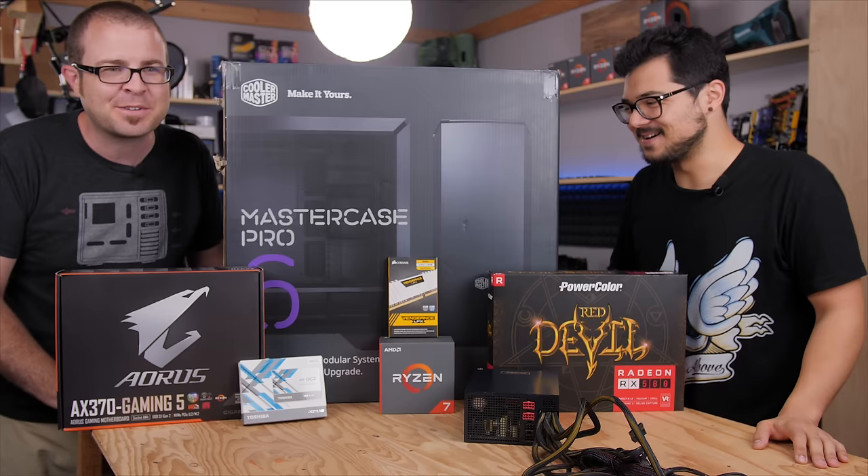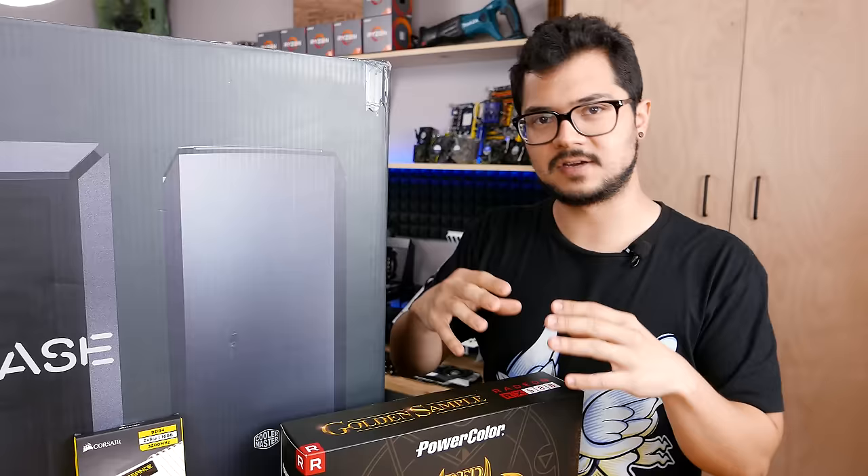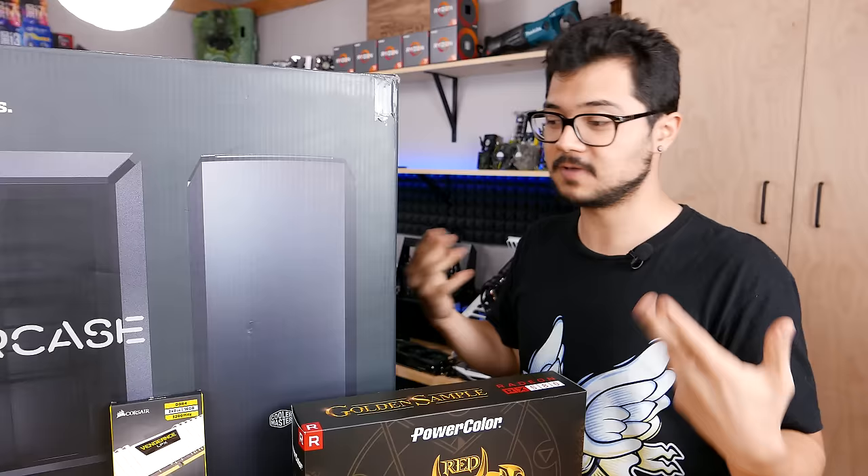Should we just go over some of the parts that we're using? That's a good idea. Paul and I have kind of joined forces here to contribute half of the hardware on either side, so we're going to take turns talking about each of the parts we contributed for this build.